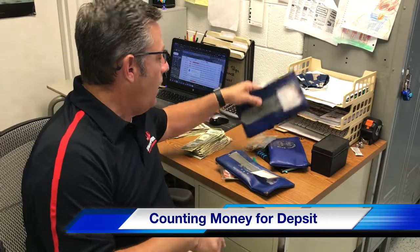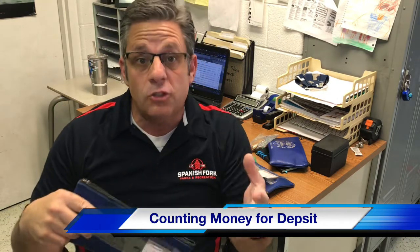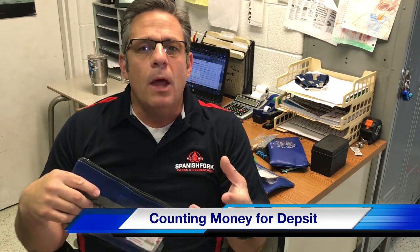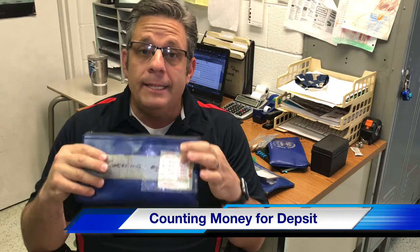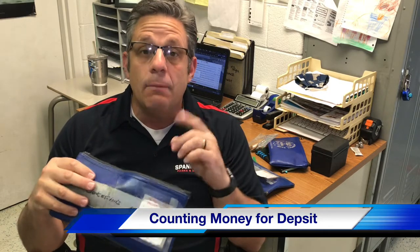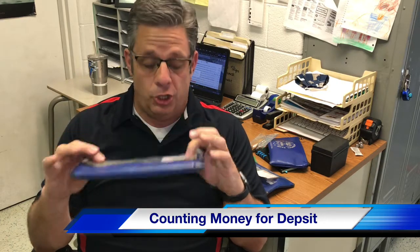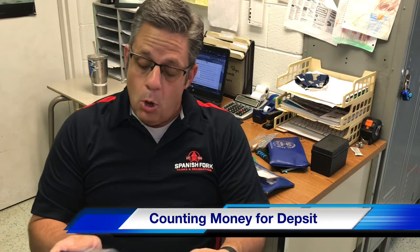When you turn in your concession bag, you'll notice every time that you get your bag it is in a ziplock bag. There is a certain amount of money called the startup money. This startup money needs to be counted out, put back in the ziplock bag, and you need to make sure you have the exact amount of denominations.